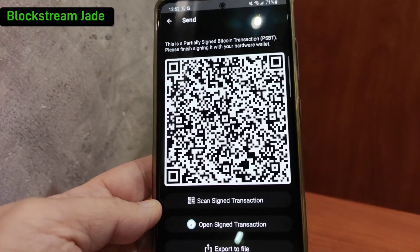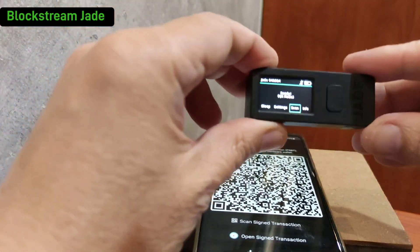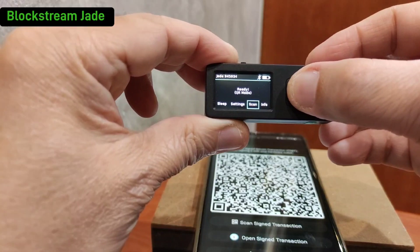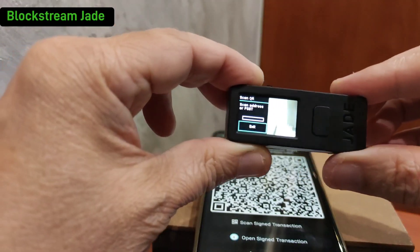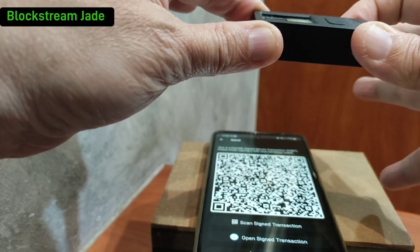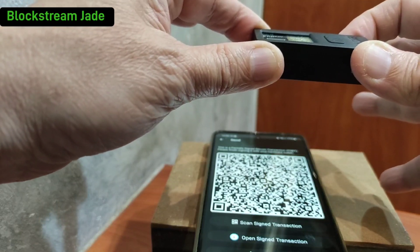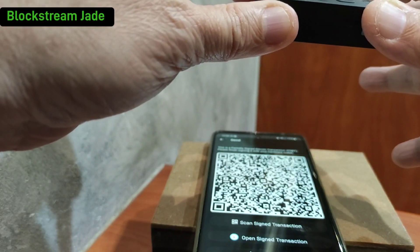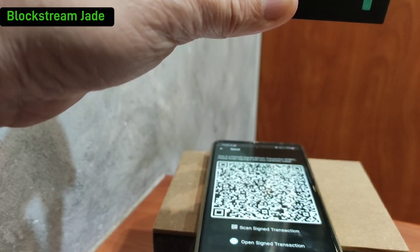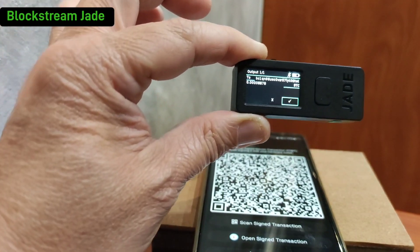Basically, Blue Wallet creates the transaction ready to be signed. We will want to import this transaction — this particular QR code — into the Blockstream Jade itself. This is the part where you need to be a bit more delicate. You have to point it exactly straight on. Try to fill the entire Blockstream Jade camera screen with the QR code from Blue Wallet. It does take a couple of seconds — there you go, all right.